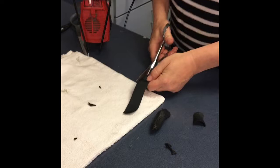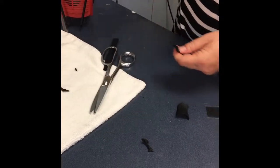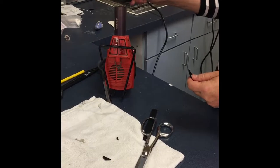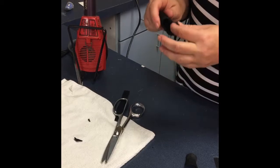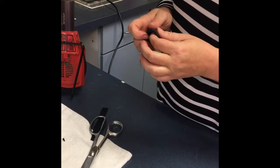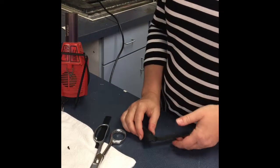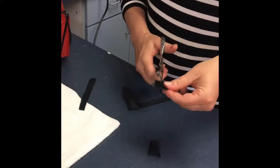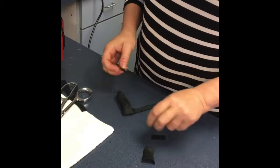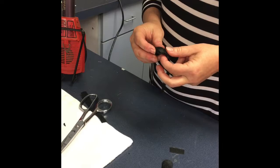We can secure a small strap of about a half an inch by briefly heating the material, adhering the strap right to the material. Then I'm going to cut a corresponding piece of hook velcro to be applied right over the loop velcro.